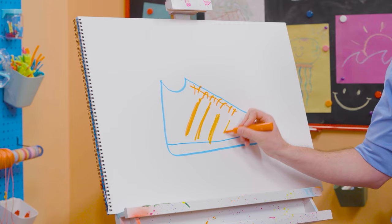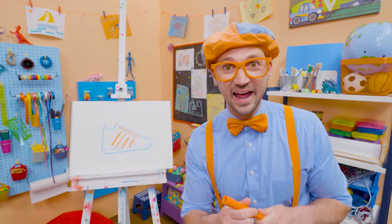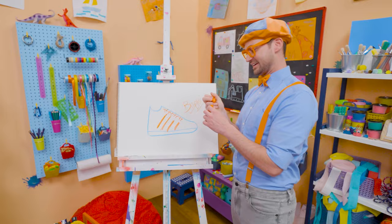That was so much fun drawing with you! If you want to draw more with me, all you have to do is search for my name. B-L-I-P-P-I, Blippi! See you again, bye-bye!